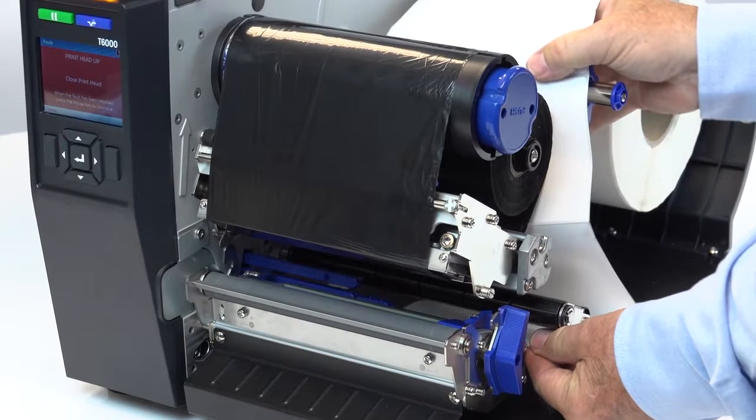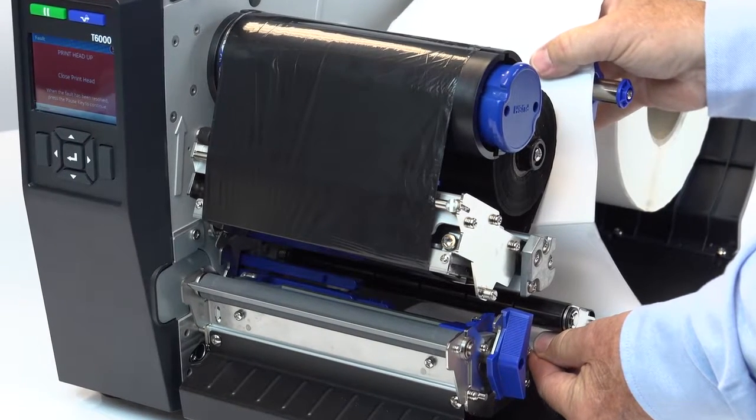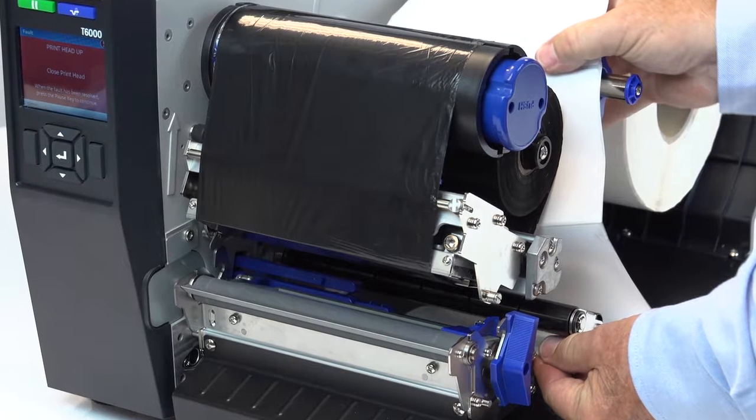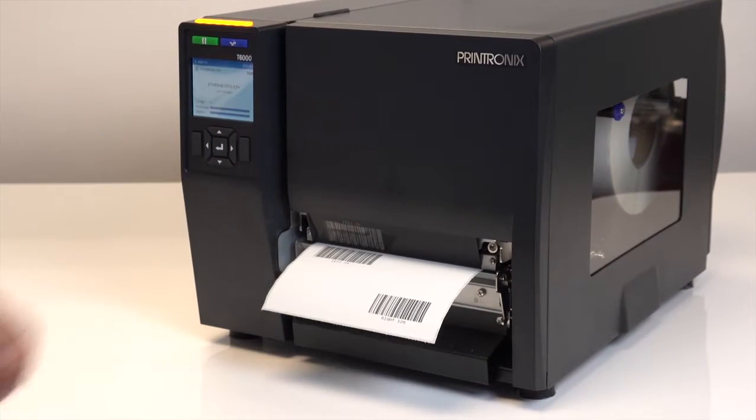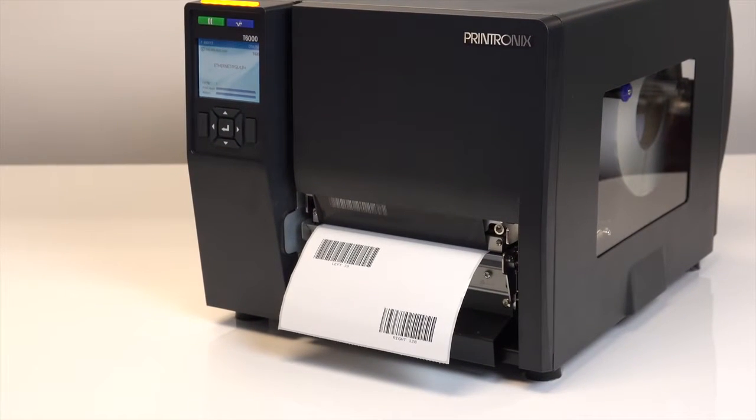Before making changes to adjust for print quality, make sure that the media and ribbon are compatible and are matched to the requirements of your application. Once the media and ribbon have been selected, it is important to adjust the printer so that there is uniform pressure across the entire printing width. As you make adjustments, you can use some of the test patterns built into the printer to confirm good print quality.